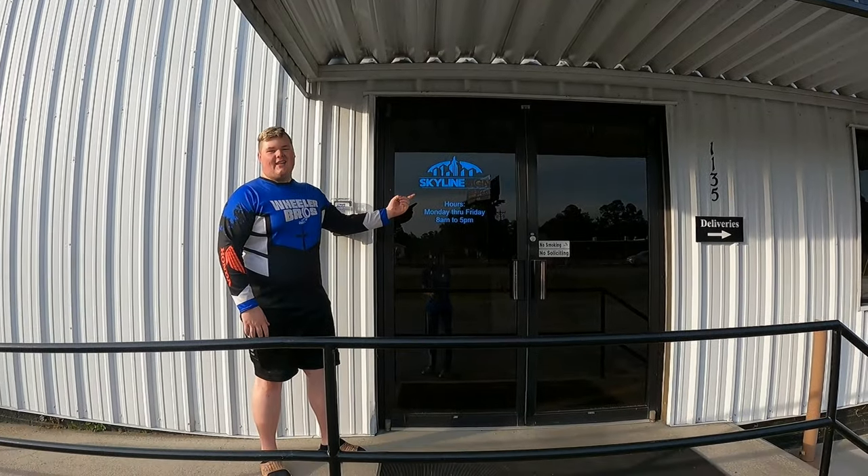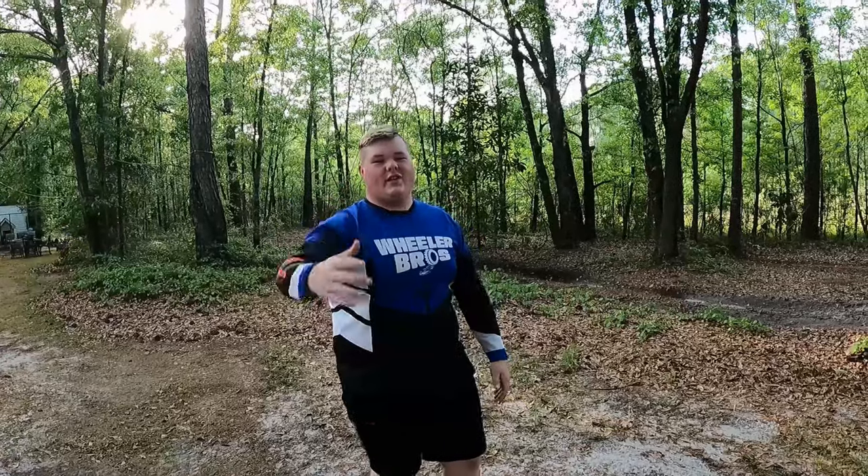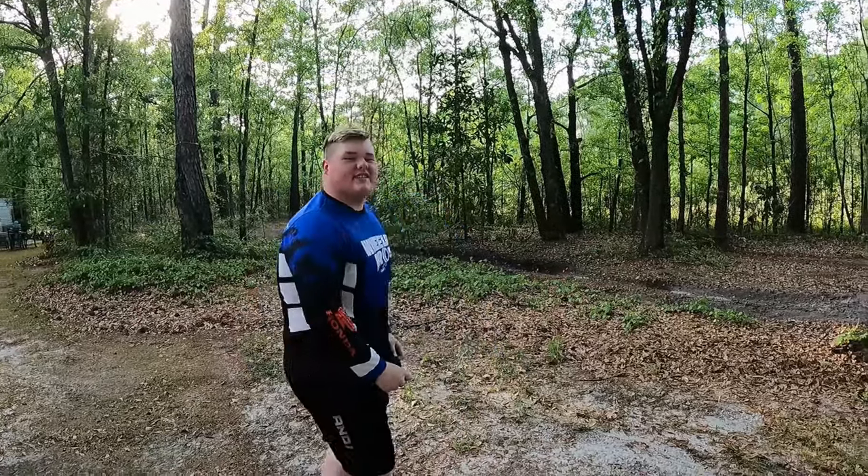We have links in our description from parks you've seen on the channel all the way down to our biggest supporter, Mr. Travis True at Skyline Signs. Thank you guys for watching — see you next time.